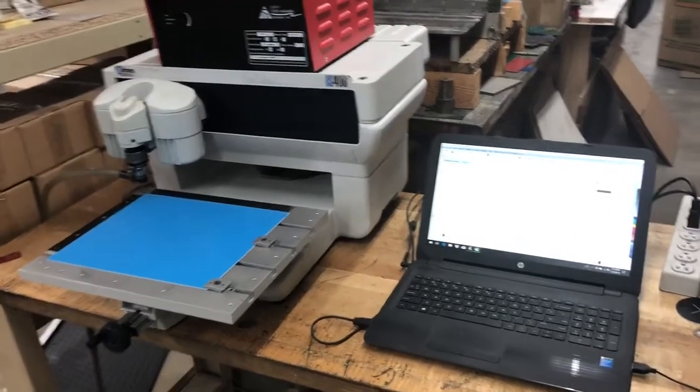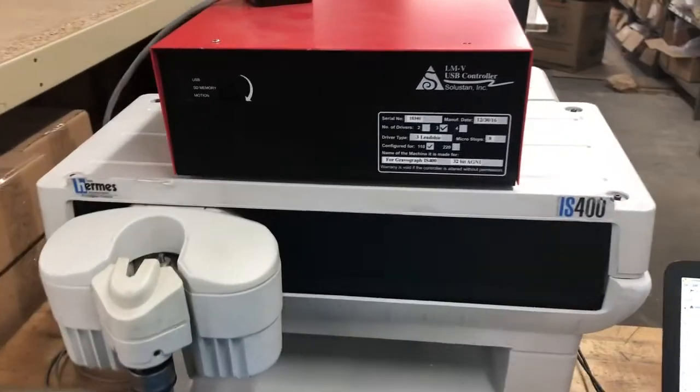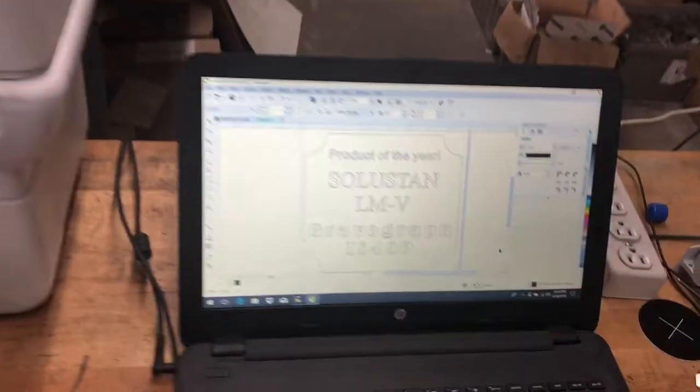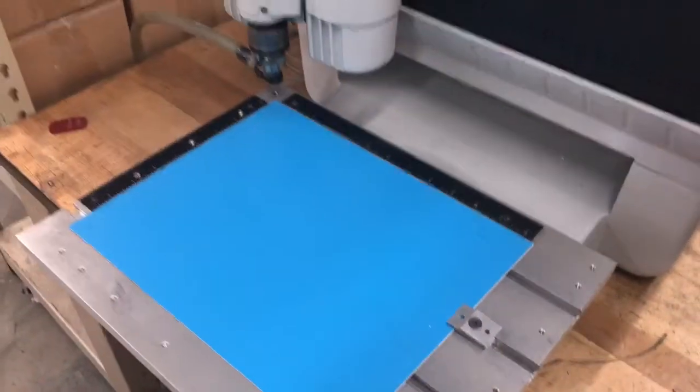This is a demonstration of the GraverGraph IS-1200 controlled by a Solid Stand USB controller. These are the graphics that we're going to engrave on this 2mm plastic.